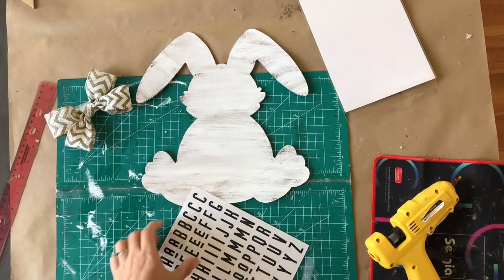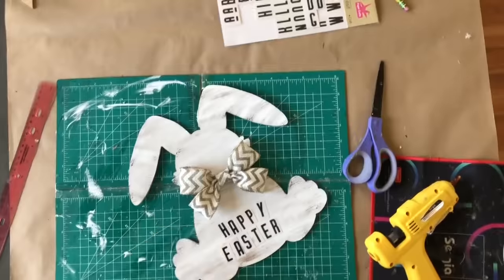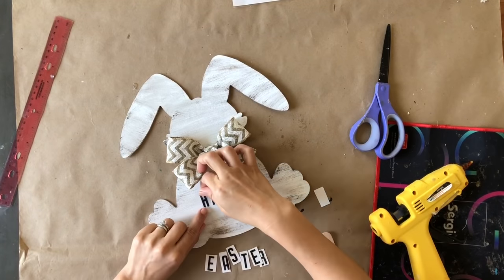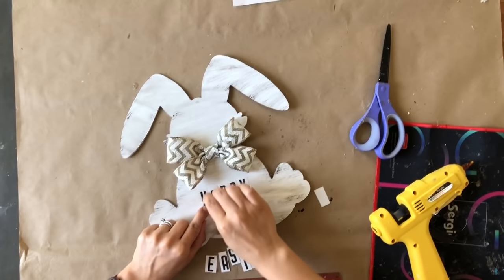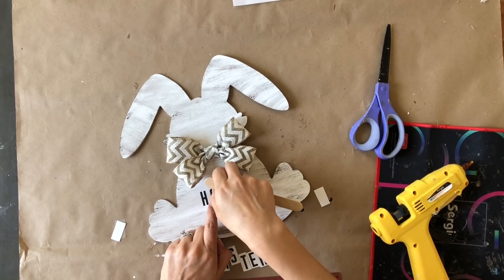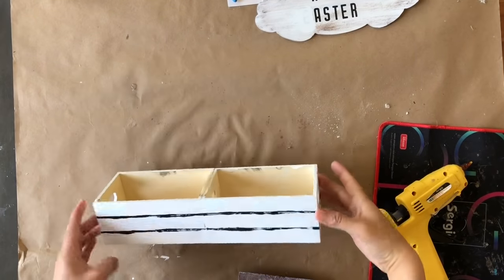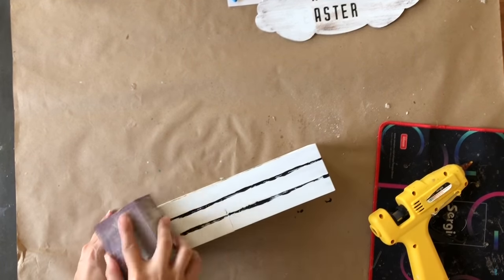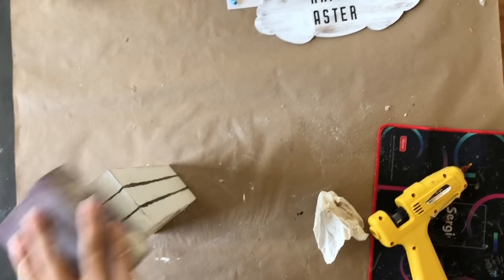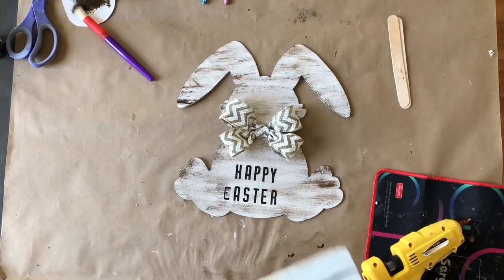I'm creating a cute bow for my little bunny — don't worry about the camera angle, I make the exact same bow later in the video. Once my bow is completed it's time to grab some rub-on letter stickers and I'm going to spell 'Happy Easter' on my bunny. I cut out the letters I need and start placing them. I had some technical difficulties — I messed up where I placed my letters and the E was missing from Easter. I ended up having to paint my own E — we're not gonna talk about it.